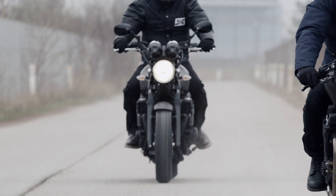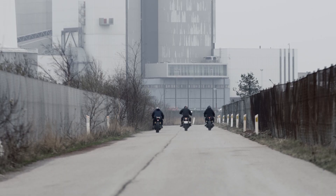The customised version is a pure example of two-brand collaboration — Yamaha and Wrench Monkeys. Both DNAs are blending in a very good way.